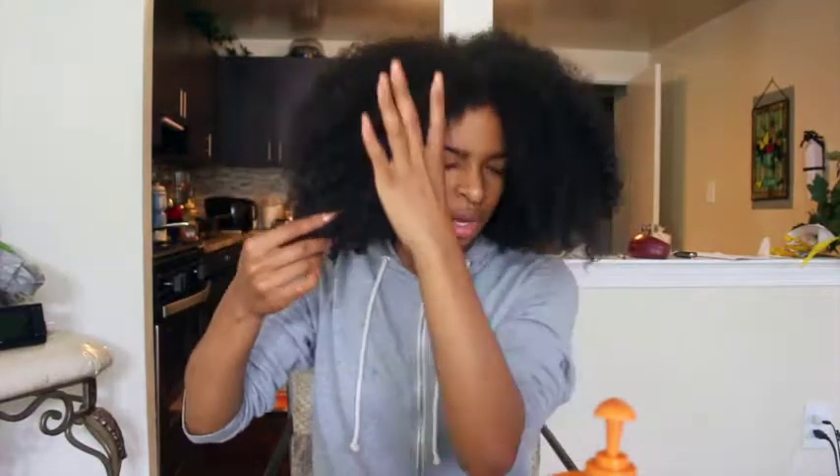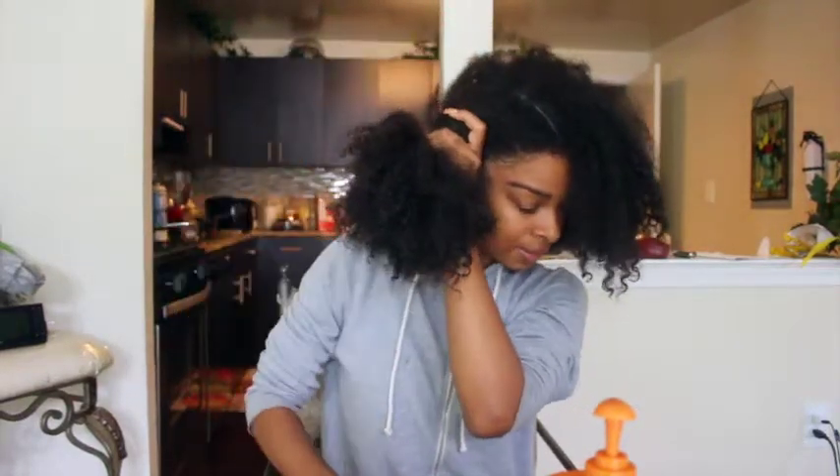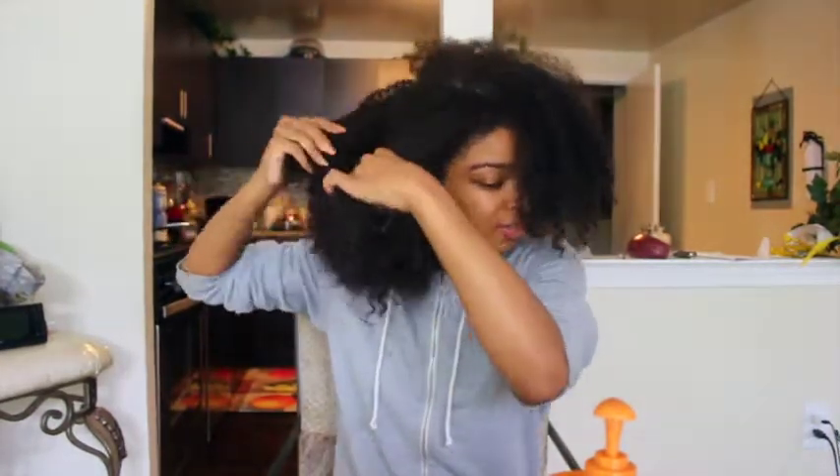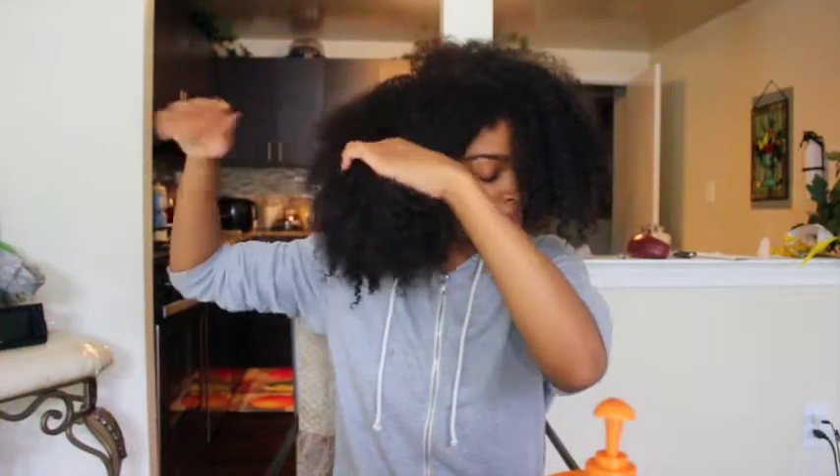We have this weird little part — I don't know how it looks. Then I'm going to section it across this way. It's best for me to part my hair with my fingers.